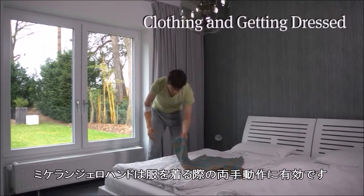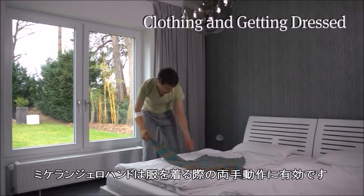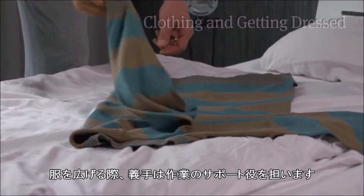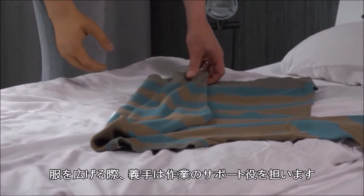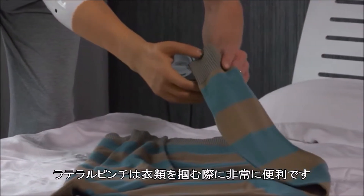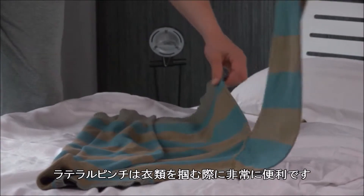The Michelangelo hand can be used for two-handed work when getting dressed. The prosthesis is used both passively for counter-supporting or straightening out the pullover, as well as in a very controlled motion in lateral pinch for folding clothes.